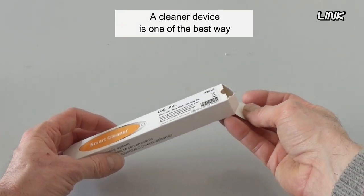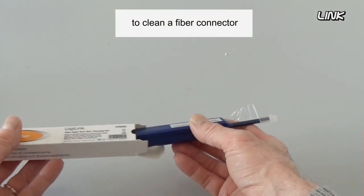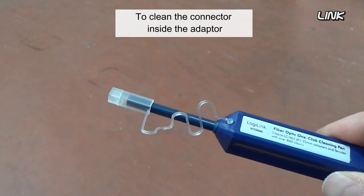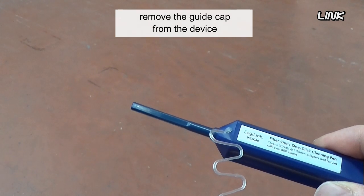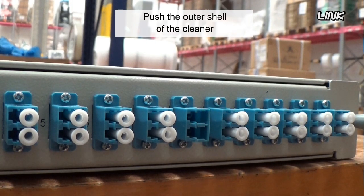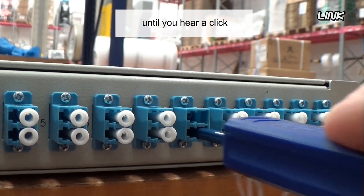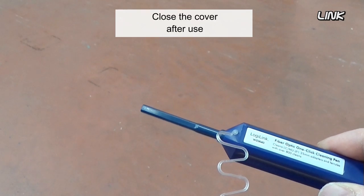A cleaner device is one of the best ways to clean a fiber connector. To clean the connector inside the adapter, remove the guide cap from the device, insert the tip of the cleaner into the adapter, then push the outer shell of the cleaner until you hear a click. Close the cover after use.